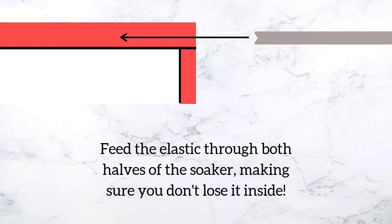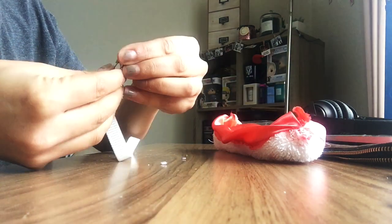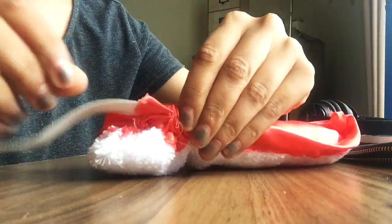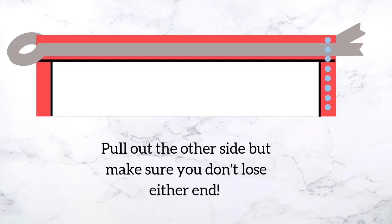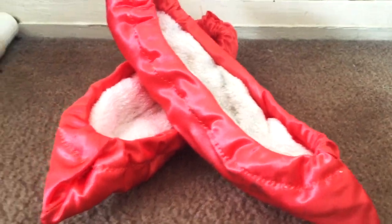Now we can start feeding in the elastic band that you measured out earlier. A trick I use to make this super easy is attaching a safety pin to the end of the elastic you'll be feeding through. Make sure not to let the opposite end go into the soaker — keep it exposed. When you're done you'll have the two ends of the elastic protruding from one end of the soaker. Sew along the blue dotted line and snip off any excess elastic. Turn your soaker inside out again and voila — you have one soaker. Repeat the process to make two.